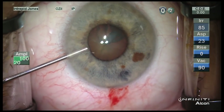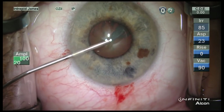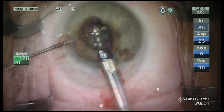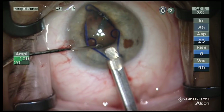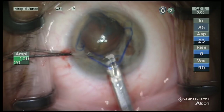This patient has poor pupillary dilation and despite viscoelastic as well as epinephrine, the pupil remains poorly dilated. So placement of a Malyugin pupil expander ring is very helpful here.